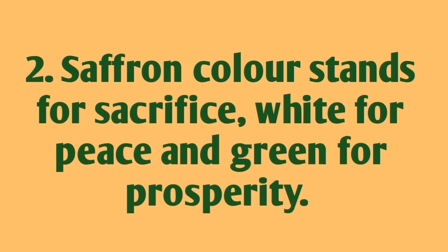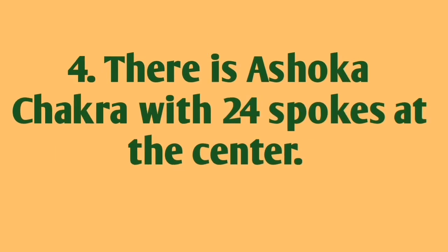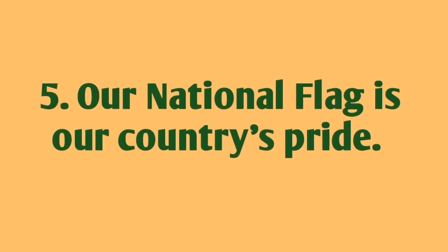Saffron color stands for sacrifice, white for peace, and green for prosperity. There is an Ashoka Chakra with 24 spokes at the center. Our national flag is our country's pride.